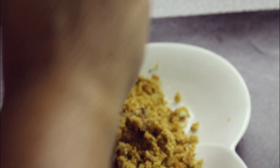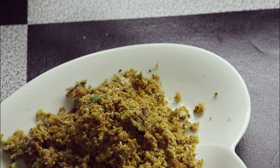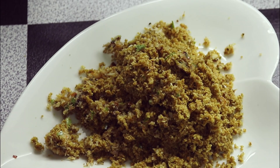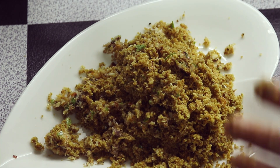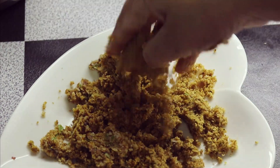Let's mix it up. I will mix it with my hands.